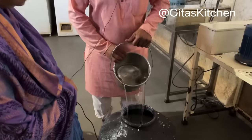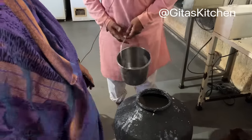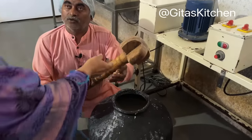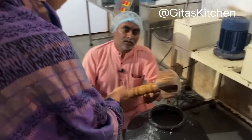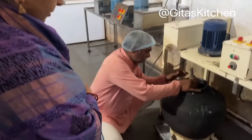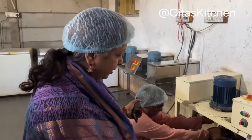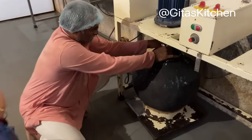4 liters of normal water is added. This churning instrument is called the bilona — it is made of sandalwood. Because of the large quantity, they are using a machine to churn it.